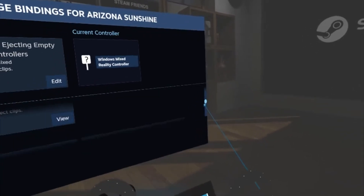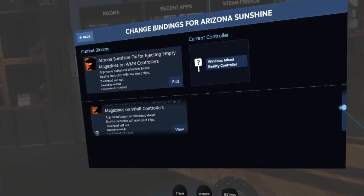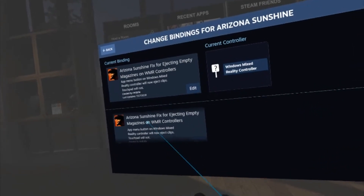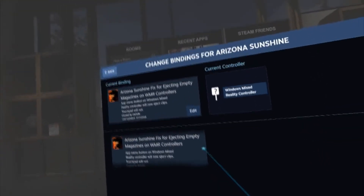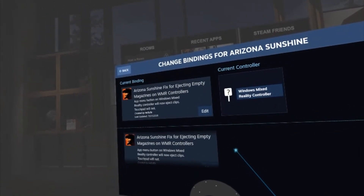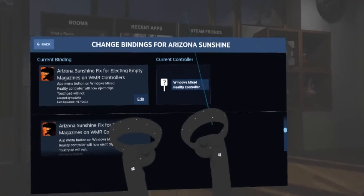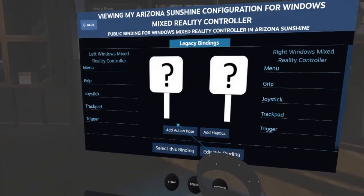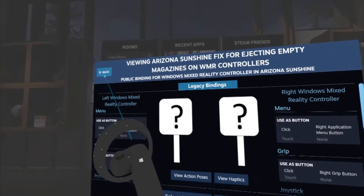Go down to Community Settings, and you can see the setting I already made: it's called 'Arizona Sunshine fix for ejecting empty magazines on Windows Mixed Reality controllers.' The app menu button on the Windows Mixed Reality controller will now eject the empty magazines, and the touchpads will not — because that's really annoying. All you have to do is click View and then click Select This Binding.